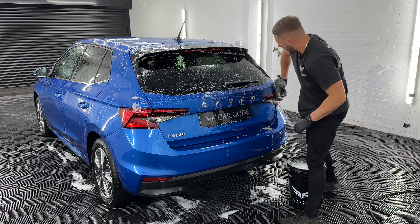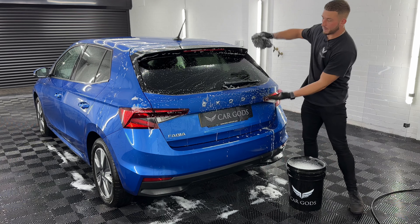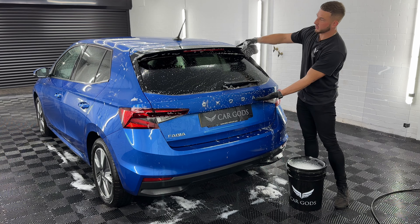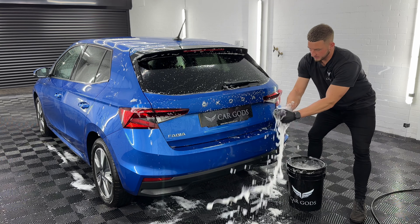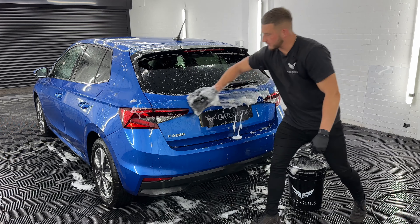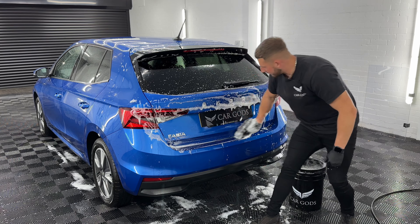I like to do half a panel at a time. So I've got this back piece here — I want to do half of it, then go in and rinse the mitt out, and then crack on with the rest of the panel.